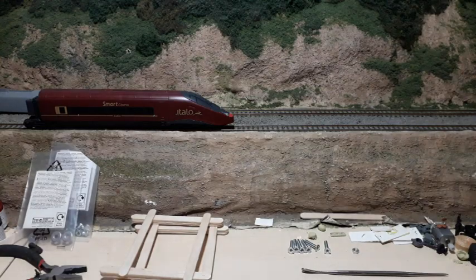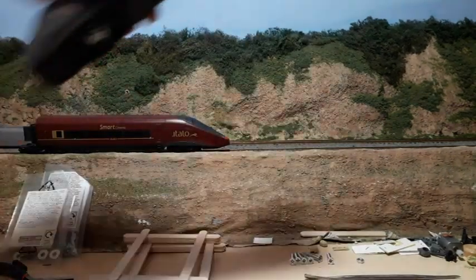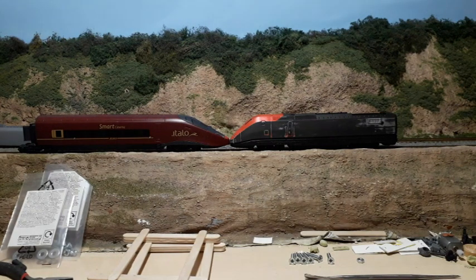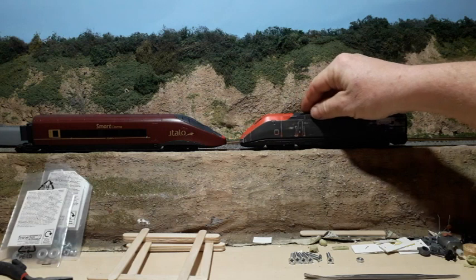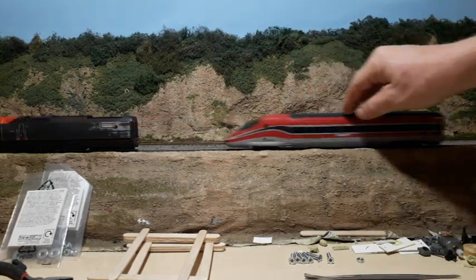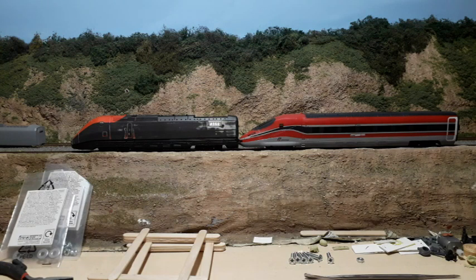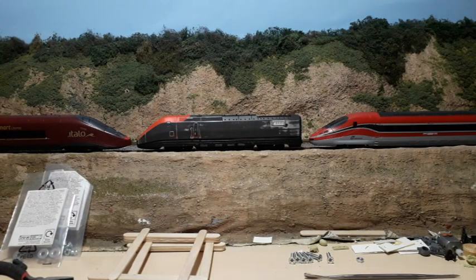I'll bring in the Italo, bring the camera down, and then put the ETR 500 on the track nose to nose and we'll see how that works. You can see now already that it's much better — it's almost at the same height if not very slightly lower. Bringing the ETR 400 and the Trenitalia 1000 together and having a look — that's actually slightly higher, and that's great because now this fits in with the other high-speed trains.